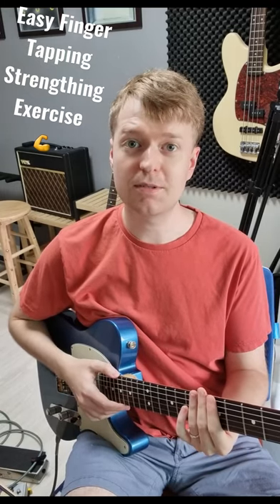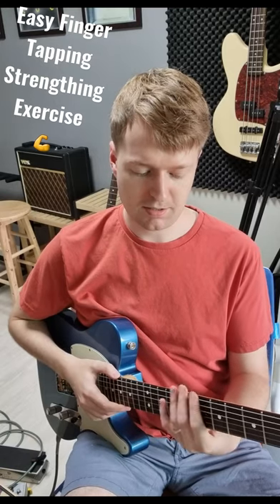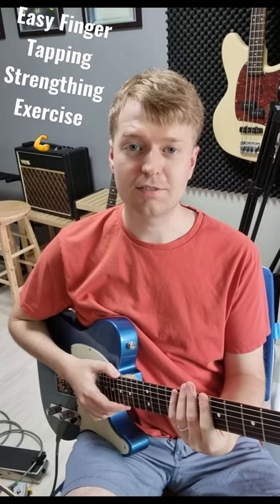After you've done that you can start messing with the patterns. So you could go index, ring, middle and little finger.